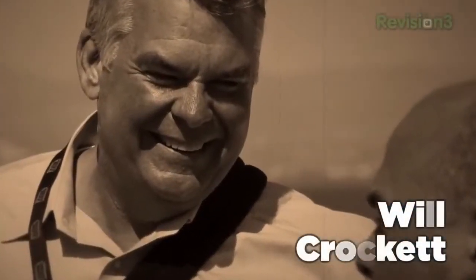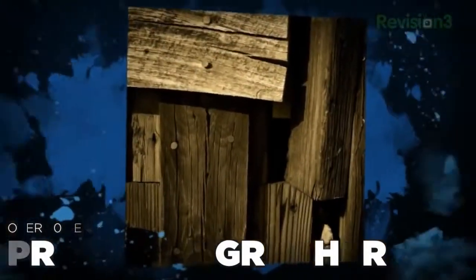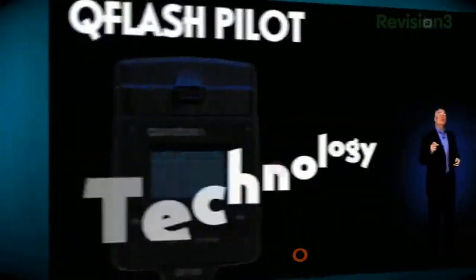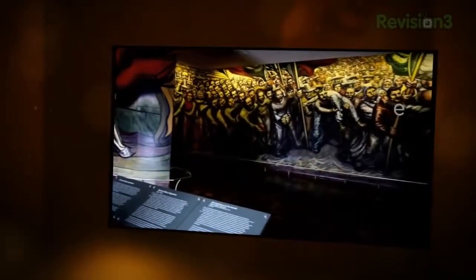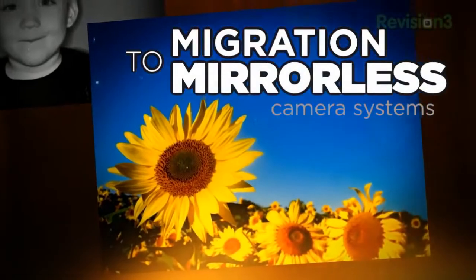I'm Will Crockett. I'm a pro photographer, owner and chief tech advisor of a few large photo websites. I've worked as a consultant to some huge companies in the photo industry and I even get to report my latest photo fun facts to the great men and women who work in the Pentagon. And now I'm learning the next generation of cameras in my migration to mirrorless.